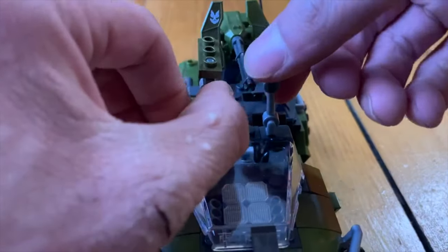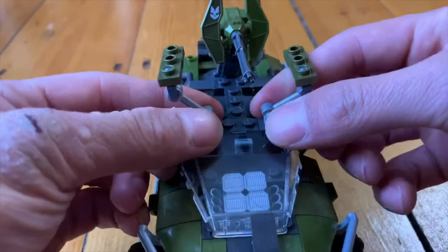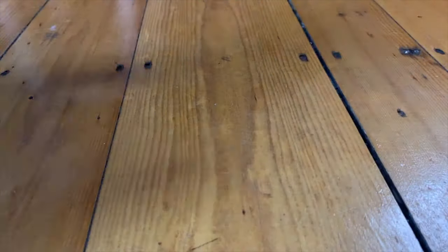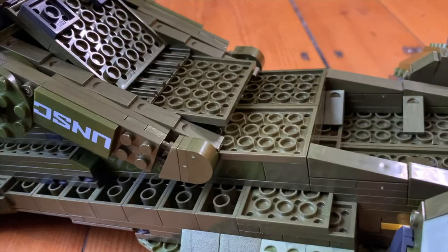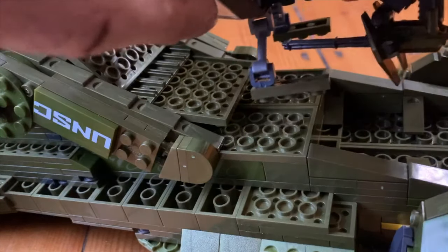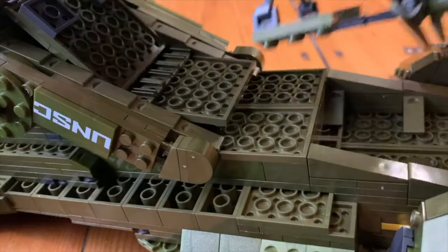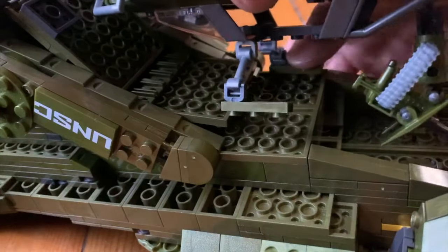Now we are going to space these out a bit and bring in the Pelican. I got the Pelican, I flipped it over, and we are going to now install the Warthog rig system. One important thing — make sure that the gun is facing the other way. It has to be facing out so it won't bump into the main body of the Pelican.